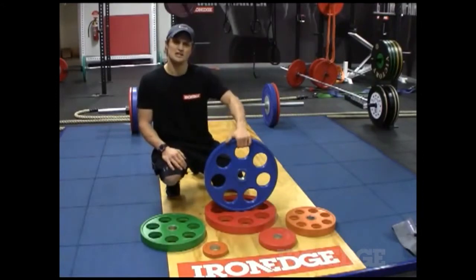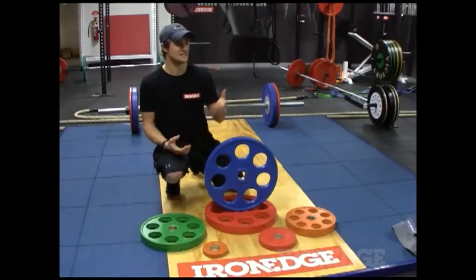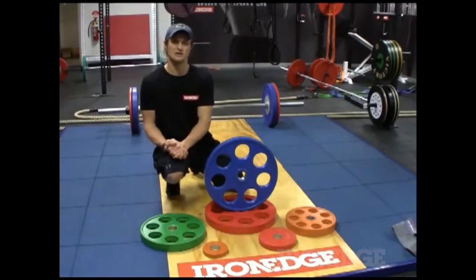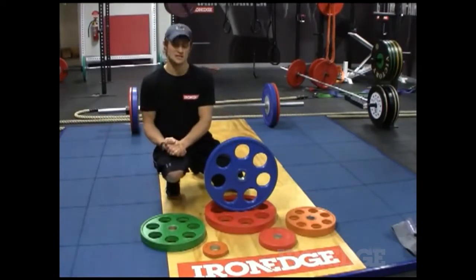Now the Iron Edge weight plate is rubber coated and they come in a variety of colours. So instead of those boring old black and grey ones that are very drab, these are very colourful and they're going to liven up your gym space and just add a bit of life there. Very appealing to use.